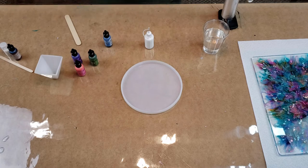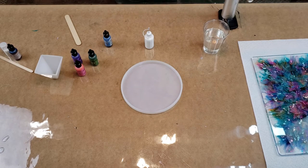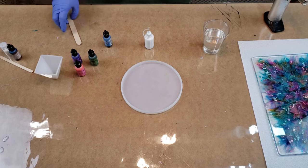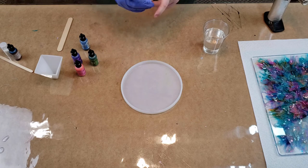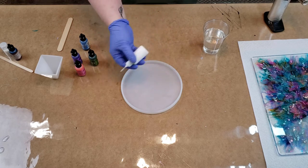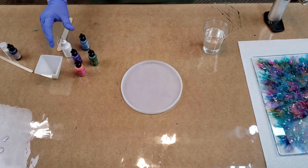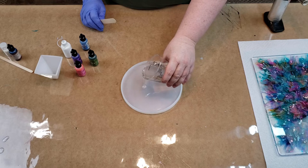I'm using Pro Gloss resin and I'll put a link to it in the description — if you use that link you can get 10% off, and it is already very reasonable so that's a really good deal. Something I learned when you're doing a petri dish and using the white: shake it really well or it just doesn't work as good. So let's get started — I've already pre-mixed my resin.